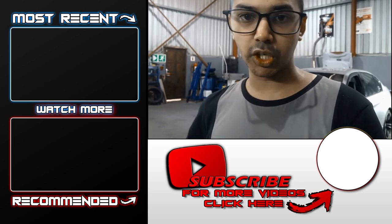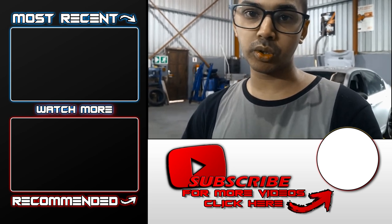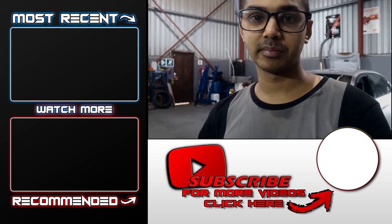Thank you so much for watching. Leave your feedback down below and subscribe if you're new. I'll see you guys in the next video. Peace.